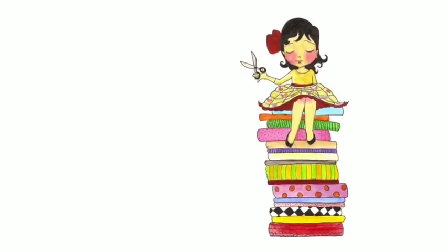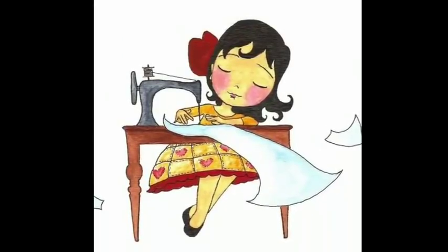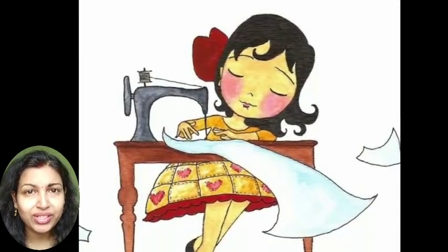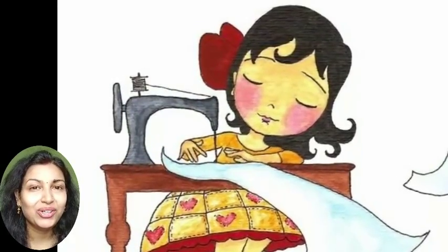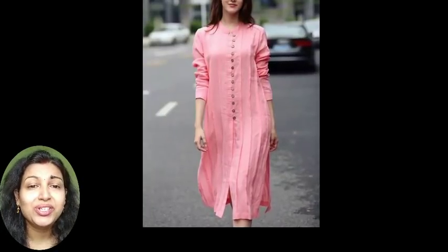Welcome to Sewing is Fun. Today in this video I'm going to show you some designer kurtis, so next time when you are going to prepare your own designer wear or giving it to your tailor, just keep in mind all these designs. Hi friends, this is Deepika, welcome to my channel. In this video I will show you some plain kurti designs in which you can try a very small embroidery work and it will create a designer look for your kurti.